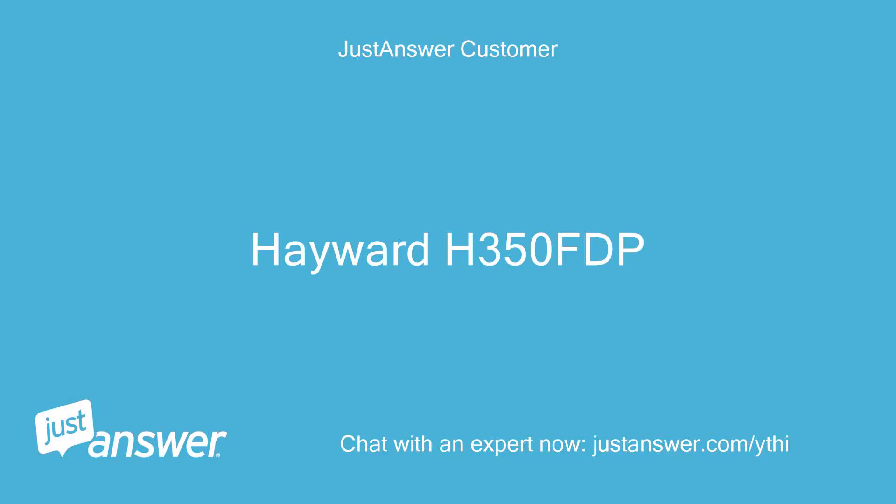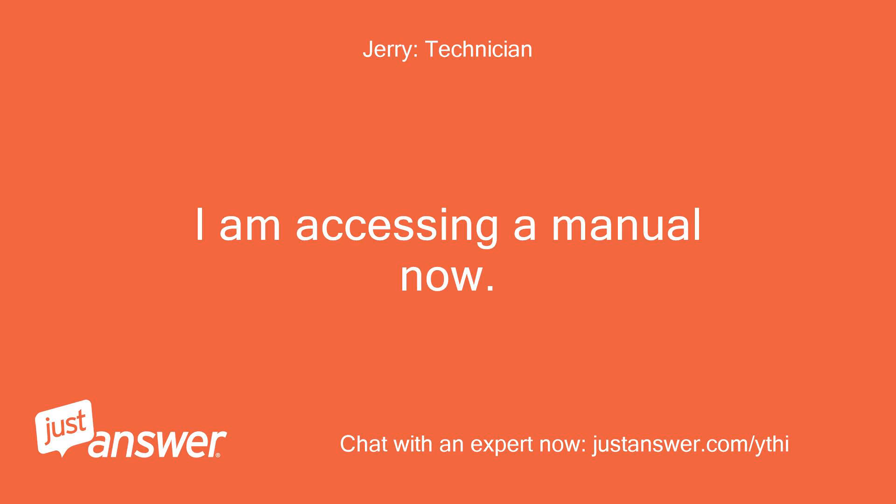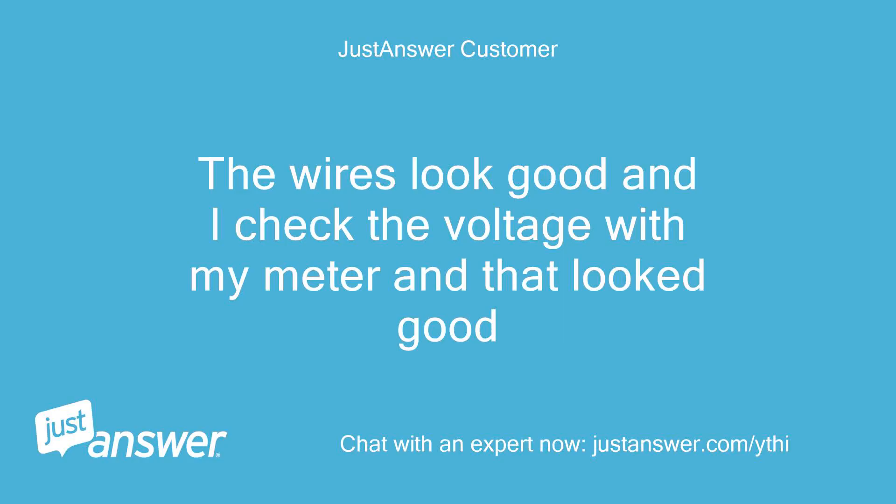Hayward H350 FDP. I checked the access panel. I am accessing a manual now. The wires look good and I checked the voltage with my meter and that looked good.